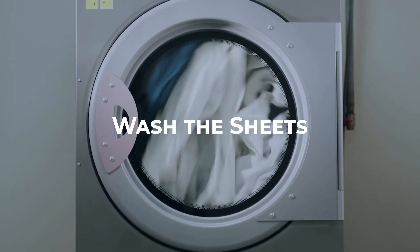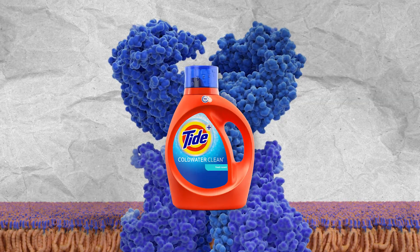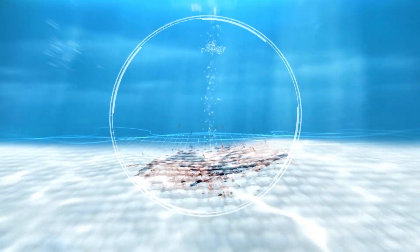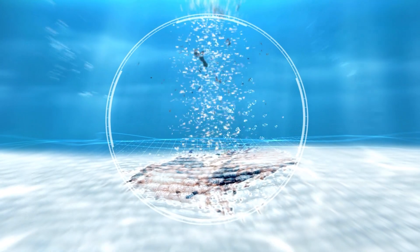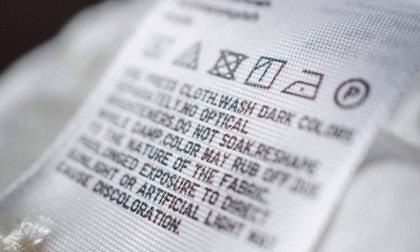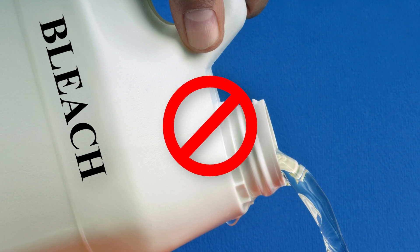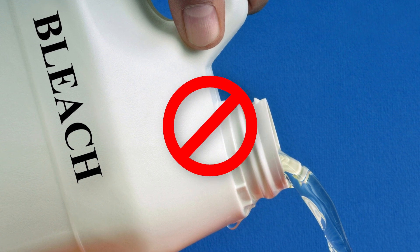Now it's time to wash the sheets. Use a laundry detergent that contains enzymes, as they are effective at breaking down bloodstains. Wash the sheets in cold water, as hot water can set the stain. Check the care label on your sheets for any specific washing instructions. Avoid using bleach, as it can react with the blood and make the stain worse.